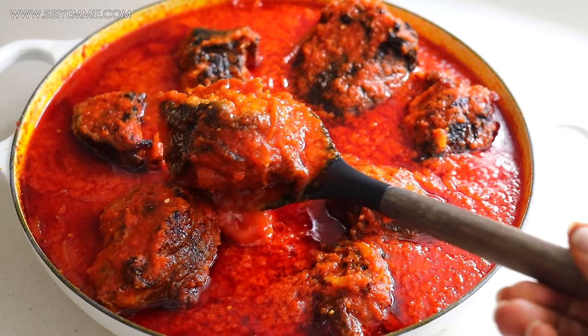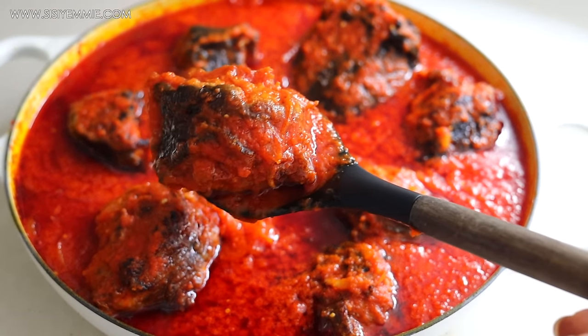Hello, welcome back to my kitchen. Today I'm showing you how to make this delicious catfish stew.